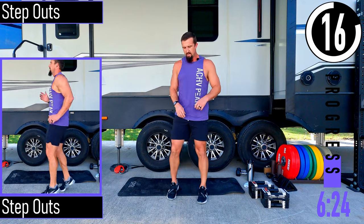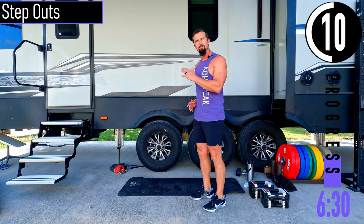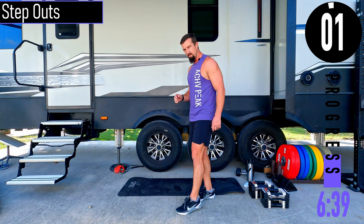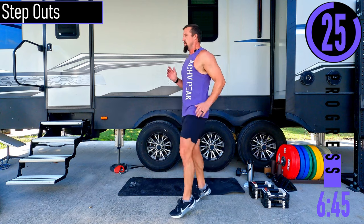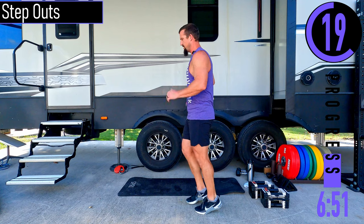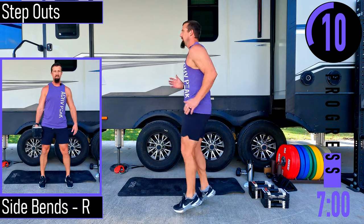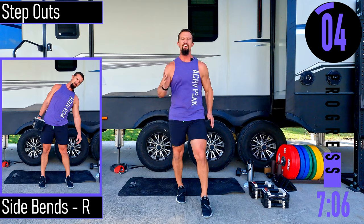We've got step outs coming up. Pick a target on the ground and we're stepping out — use those arms. Trying to stay nice and tall, you're on the toes, heels are off the ground. If you're doing low impact, you're just here stepping. You can still go quick — you can still move fast with low impact.